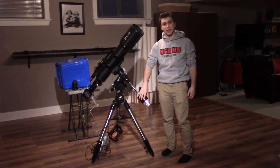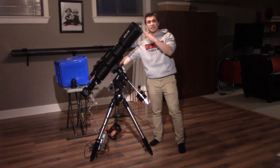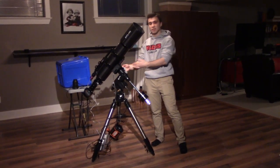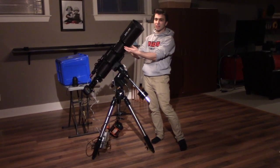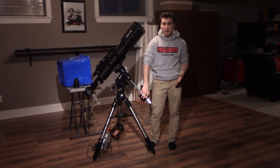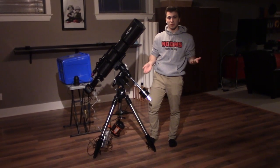Next I want to talk about the counterweight. This counterweight exists because all this equipment is really heavy and it's all on one side of the mount. Since the mount moves and rotates, having a lot of weight on one side would unbalance it and stress the gears. The counterweight adds an equal force on the opposite side to balance it out, so the mount can rotate with minimal stress.